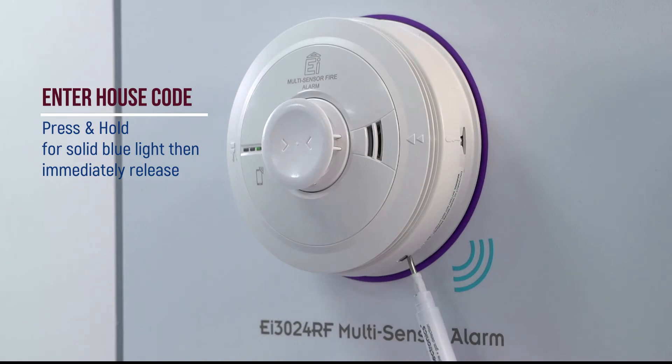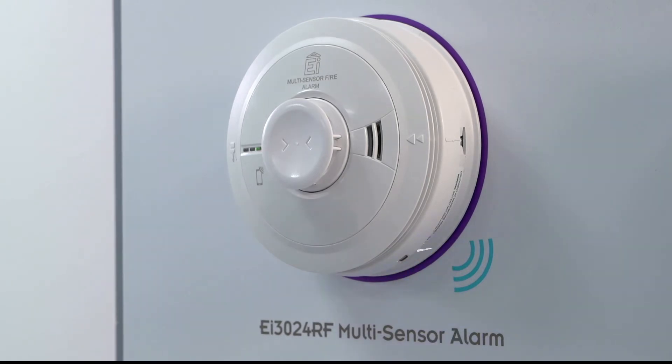Insert a small flat headed screwdriver into the house code button. Press and hold until you see a solid blue light, then immediately release. The alarm will indicate that it is in house code mode by flashing once every 5 seconds.